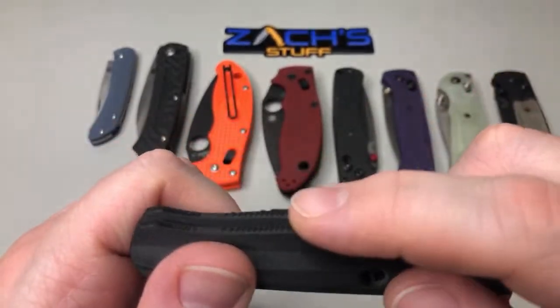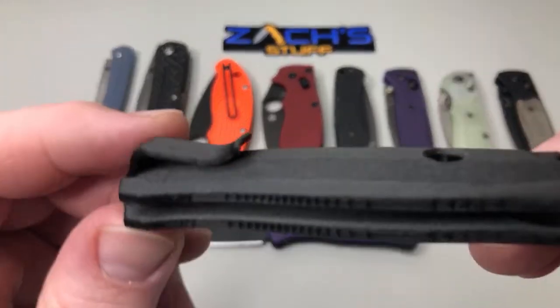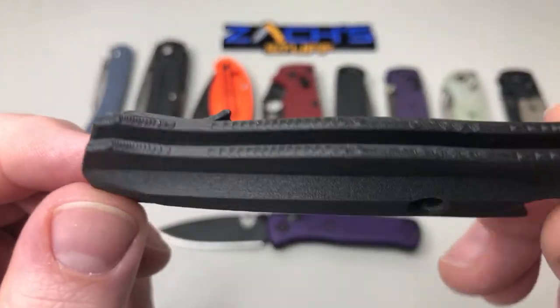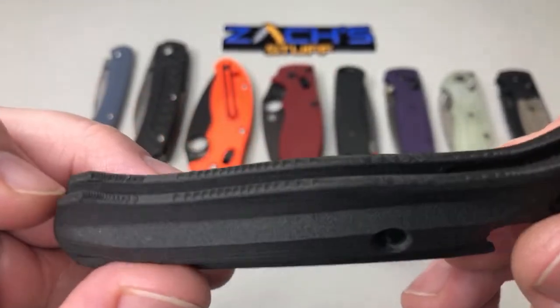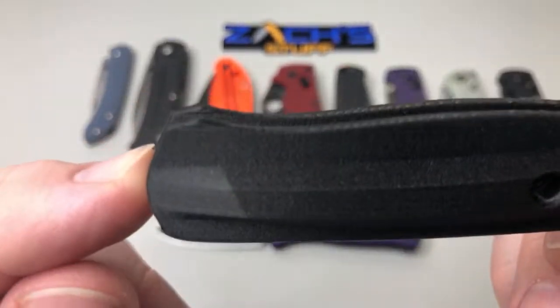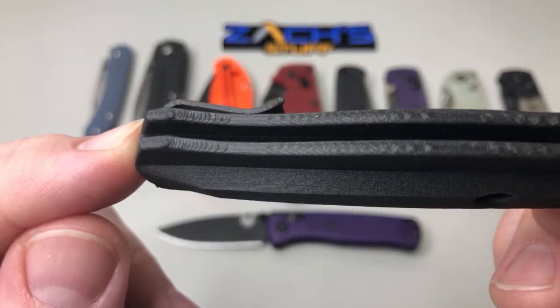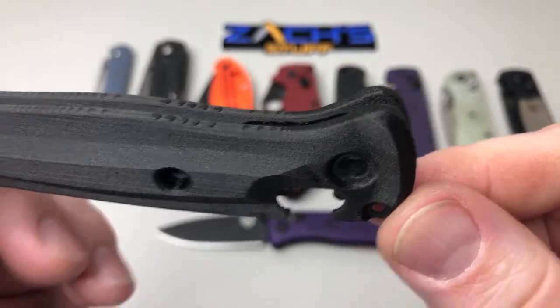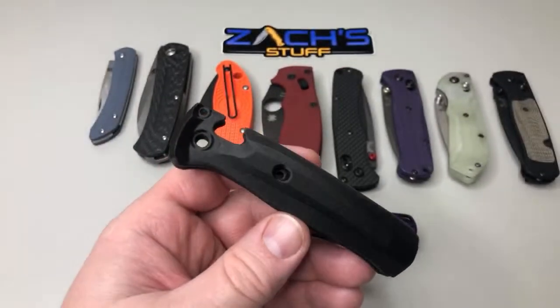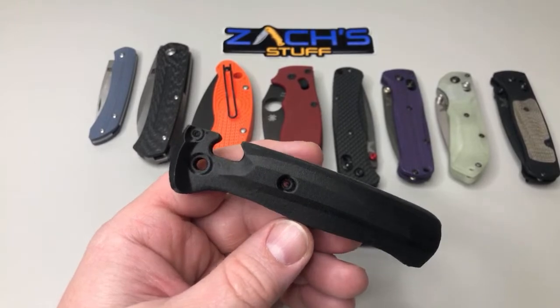I'd like to finish them off a little bit more, sand them down and stuff — there's all the ridges you can see, but it's kind of how they built them up. Hopefully that focuses a little bit. Yeah, that's good stuff there.